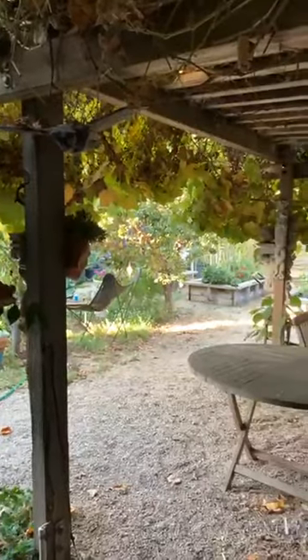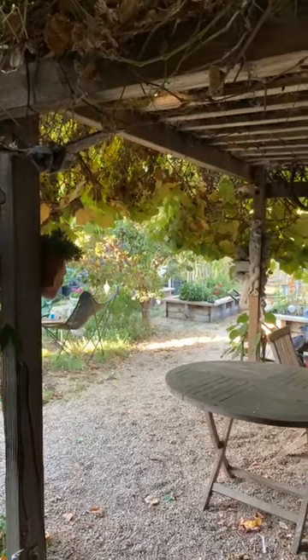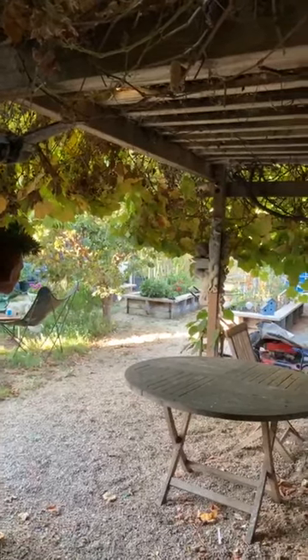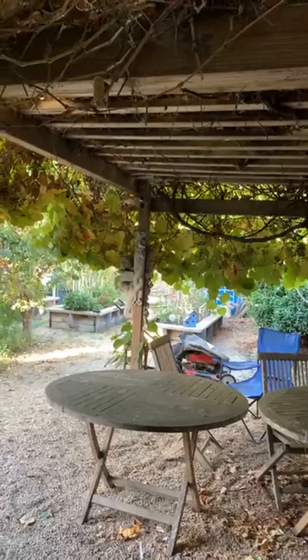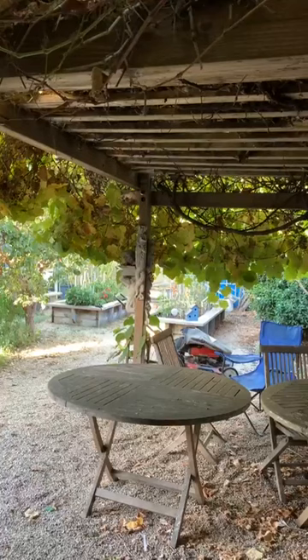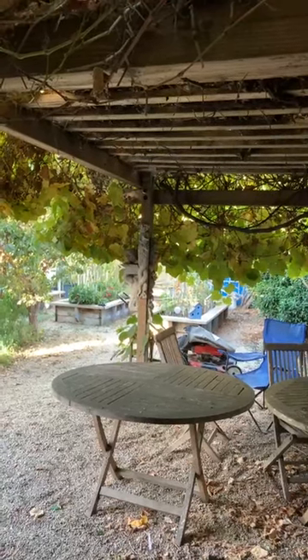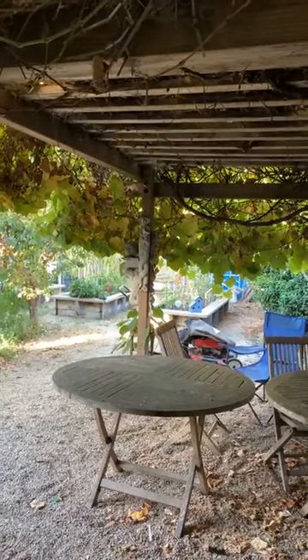Hello everybody, I'm supposed to be taking the garbage out to the curb but I thought I'd do a video. Let's see how long I can do this without the internet going wonky. If somebody knows how to do a Facebook Live with horizontal orientation, I'd like to know, because I cannot get it to flip to horizontal anymore.